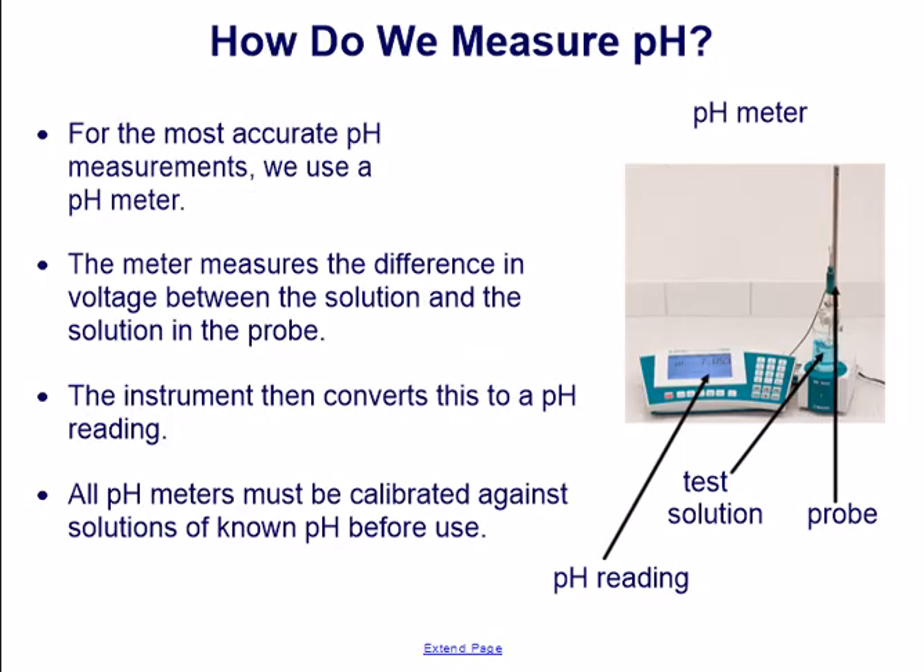How do we measure pH? For the most accurate pH measurements, we use a pH meter. The meter measures the difference in voltage between the solution and the solution in the probe. The instrument then converts this to a pH reading.